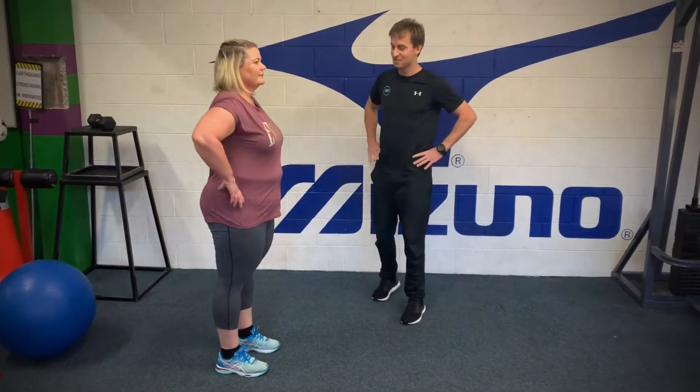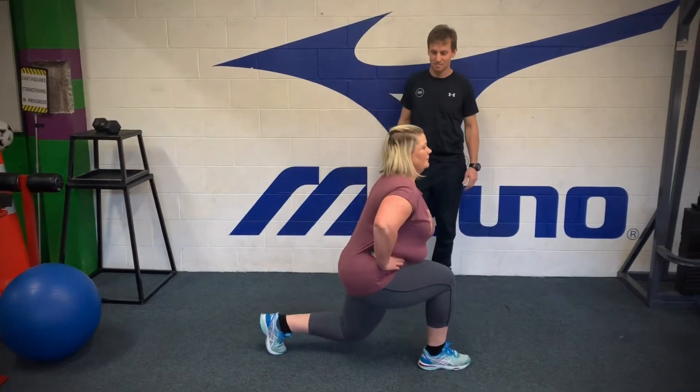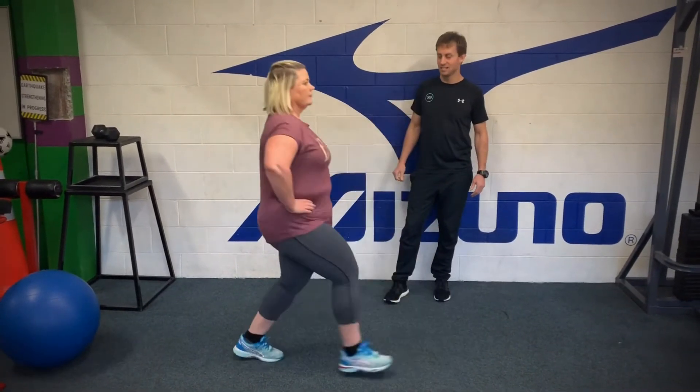Alternating lunges, hands on hips, nice big stride forward, lowering down, back up, and changing legs.